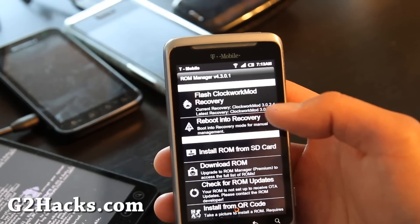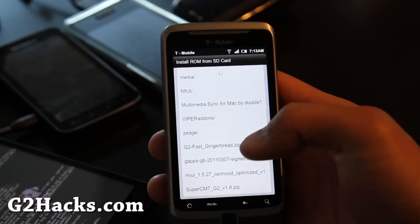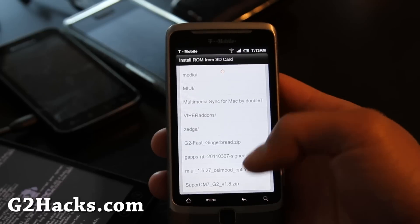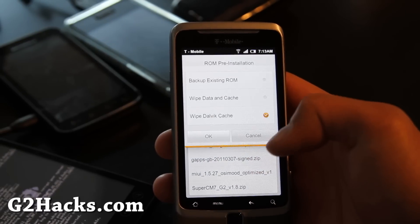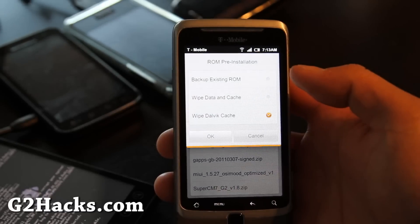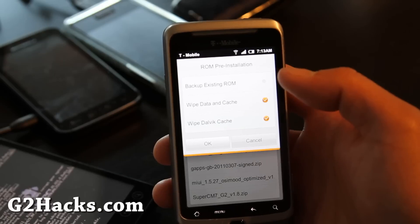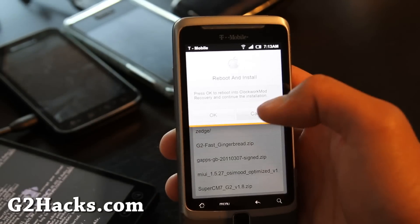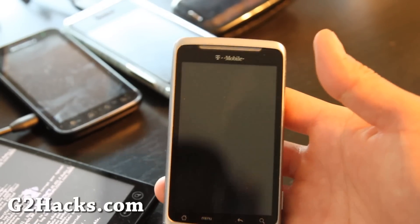Make sure you have at least version 3.0 or above to flash this ROM. Then go to 'Install ROM from SD card' and click on the Super CM7 G2 — this is version 1.8, the file I told you to copy over. Then wipe. You can back up your existing ROM — I already did. Wipe data and cache, and hit OK.